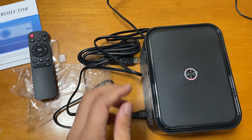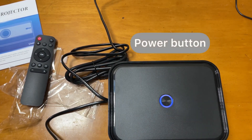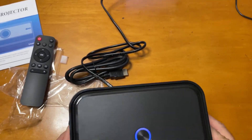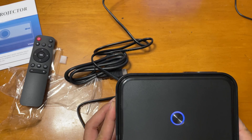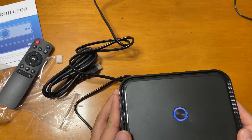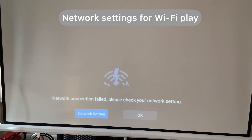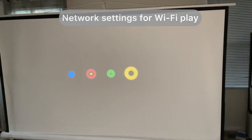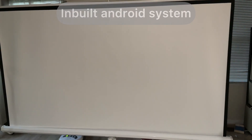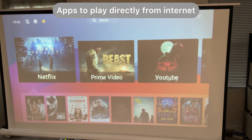I'm putting in the power cable and you can see the on and off button is on the top. In the settings, you have to put in your network — I bypassed that and then it starts with the Android OS. You can see all the apps here; you can download the apps you want and it has an app store.